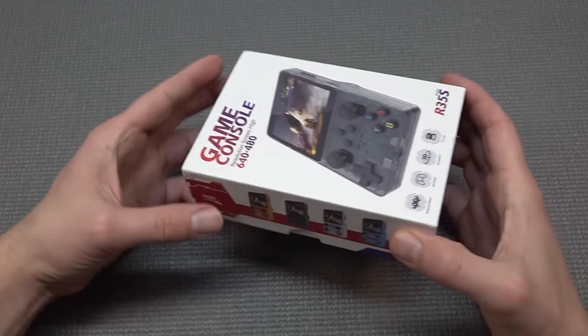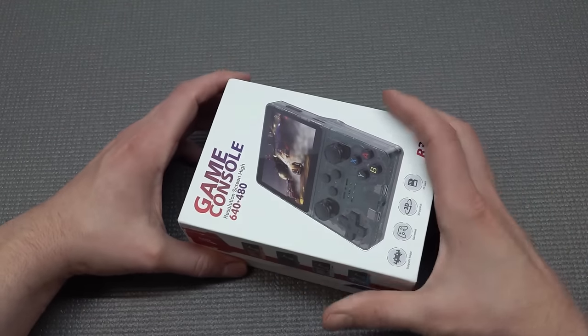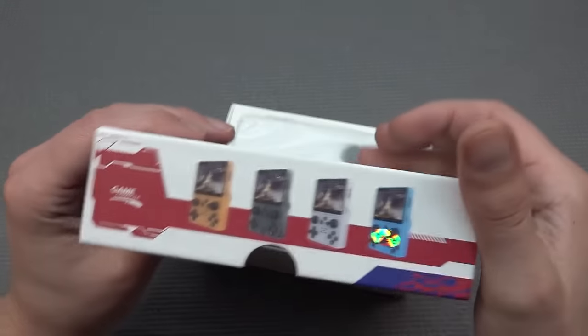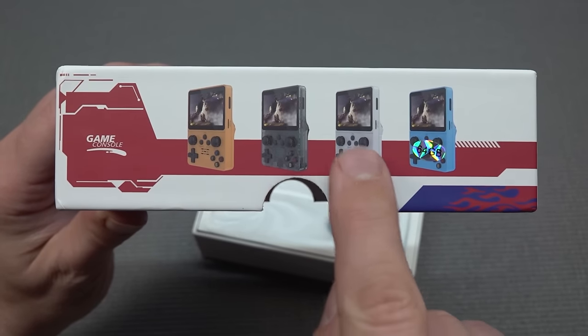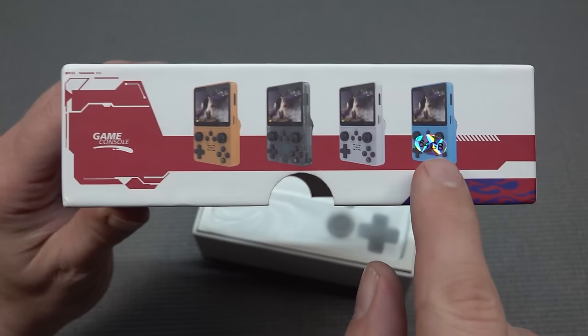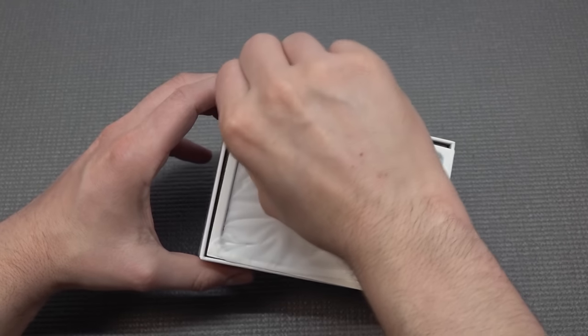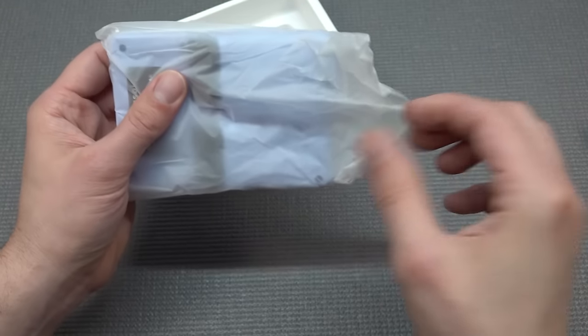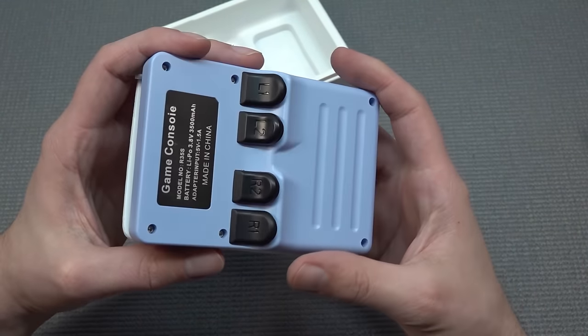I just want to do the quick unboxing with you and just check it out. We do have different kinds of colors that you can order. I totally forgot what color I ordered — it is more like the classic look here. We're going translucent yellow and light blue. This is the 64 gigabyte model, and I got myself the blue version. It's kind of a weird blue version, by the way.